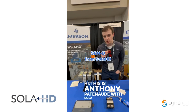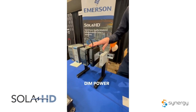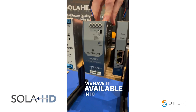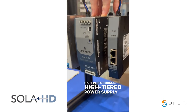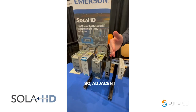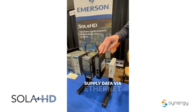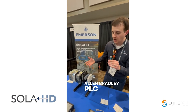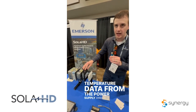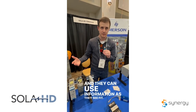This is Anthony Patnaud with Sola HD, regional manager for the Northeast. We're at the Shadler Yesco Show in Harrisburg. I want to showcase our latest DIN power supply — the SDND, available in 10 and 20 amps. It's a high-performance power supply with a communications aspect: adjacent to it is our communications module, which communicates power supply data via EtherNet/IP protocol. Any EtherNet/IP device upstream, such as an Allen-Bradley PLC, can receive current data, voltage data, and temperature data from the power supply, and communicate that data upstream to provide analytics to the end user.